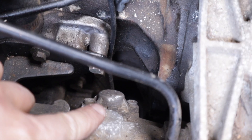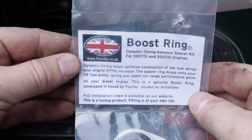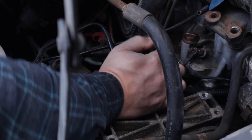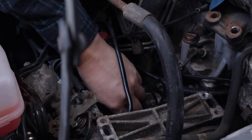Now that I can see where the boost ring is going to go, let me show you what it looks like. It's basically a metal spacer that goes on the fuel pump and changes the timing and delivery of the fuel, helping to increase power in the higher revs — or something like that.